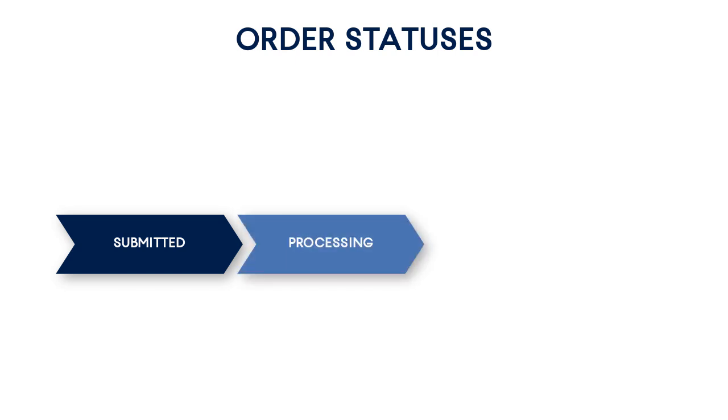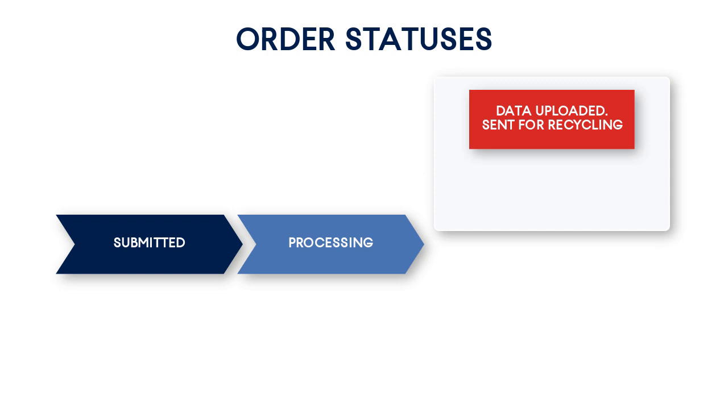Each order can have one of six possible statuses. First, the status Submitted means that the corresponding order was successfully submitted by the order creation tool — you can now ship the hard drive to the data center. Second, the status Processing implies that the hard drive was received by the data center personnel and is being processed. Third, the status Data Uploaded means that the data has been successfully uploaded to the cloud storage and the hard drive was sent for recycling since the corresponding return shipment label was not enclosed in the box. Fourth, the status Data Uploaded means that the data has been successfully uploaded to the cloud storage and the hard drive has been shipped back.